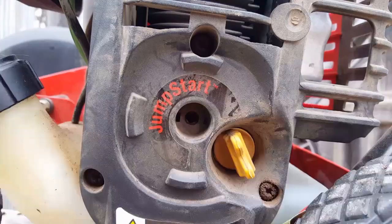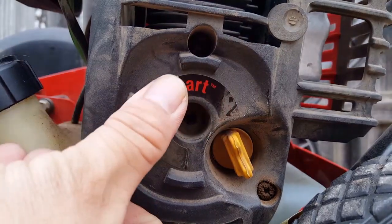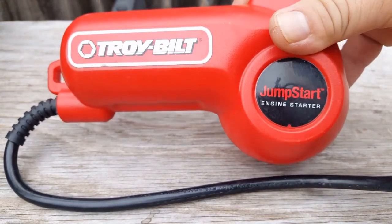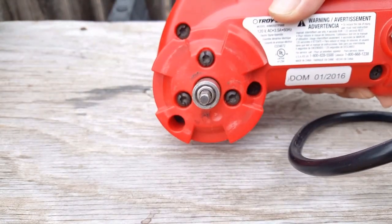So how do we get around this problem? Well, this Troybuilt uses their jump start to electrically start the engine versus pulling on the rope. This is the jump start right here, and at $40 it's an easy way to turn your equipment from a manual start to an electric start.